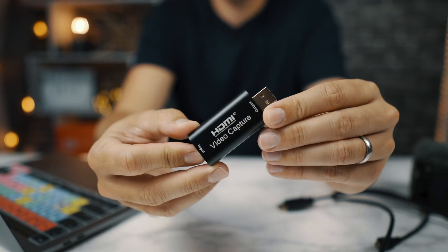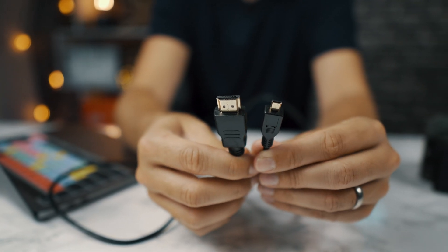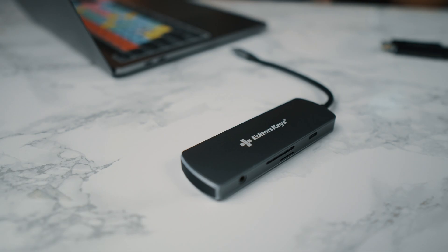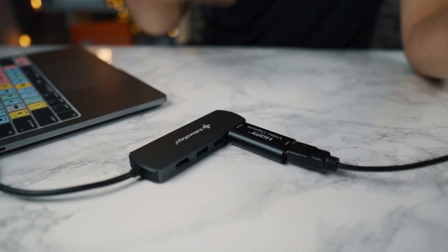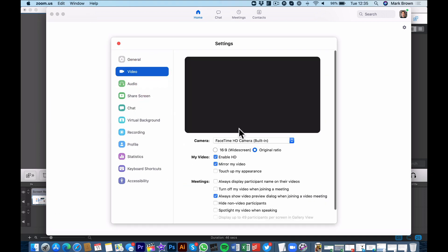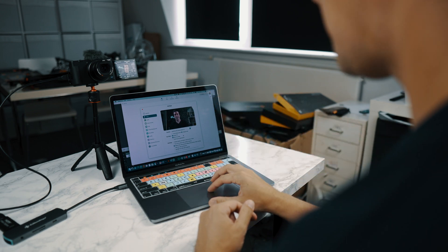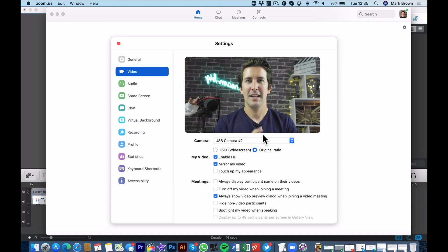The first thing you'll need to do is plug in your video capture card to your computer and your camera. I'm using the micro HDMI cable to plug this in to the Sony ZV-1, and then once this is all connected we can simply plug it into the side of any Mac or PC. Once you're within your Mac, you'll notice you now have the option for a USB camera instantly in all of your favorite programs. There's actually no extra software or downloads required.